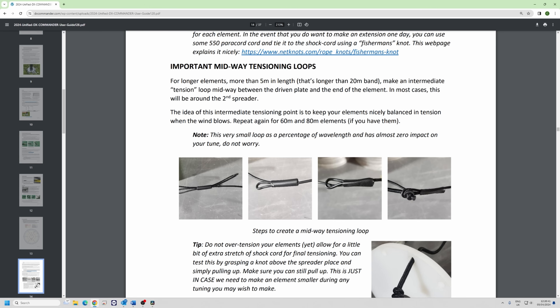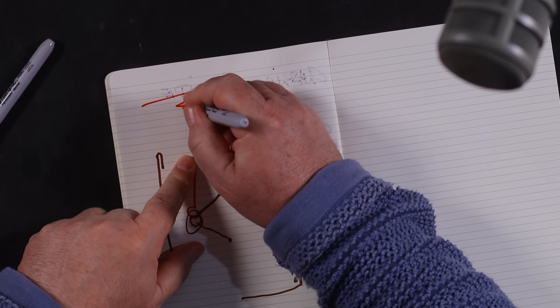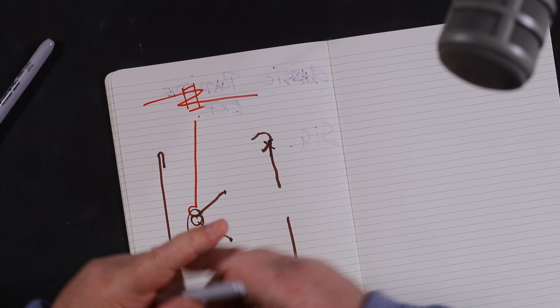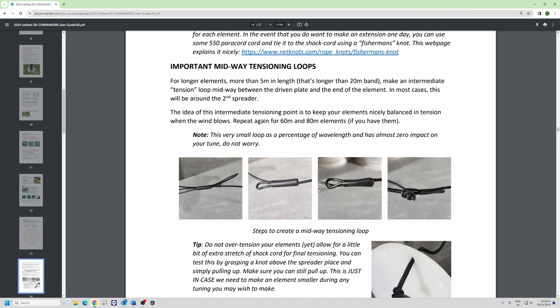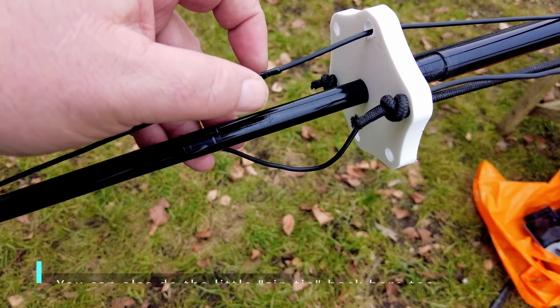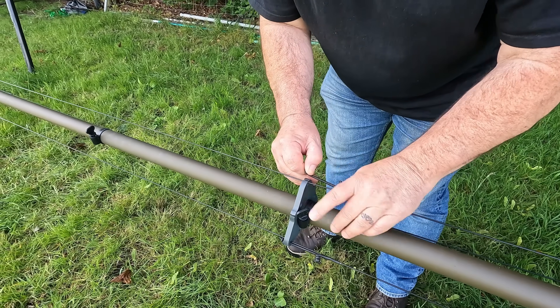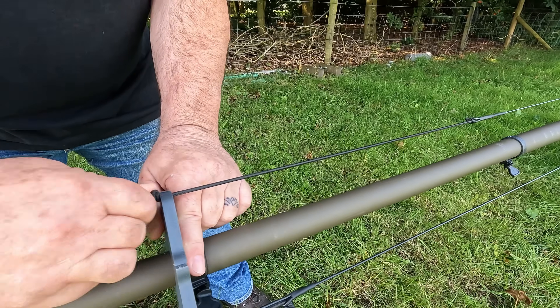On longer elements we have a midway tensioning loop. It looks like this: you just take the wire, make it into a Z shape, and put some heat shrink over it — making a little loop. This means that rather than tensioning all the way at the top it'll rattle around in the breeze, so we can do some midway tensioning. On the Expedition pole if you're doing a three-element four-band system, I suggest putting those loops on every single speed slot.